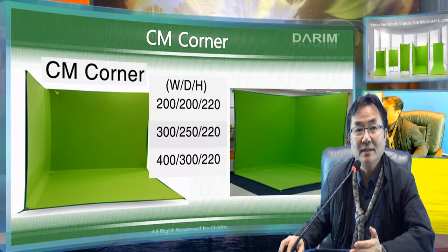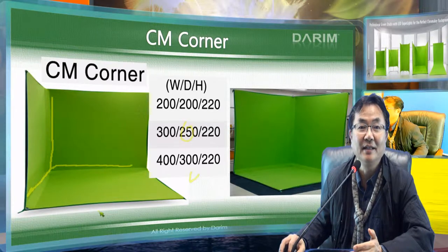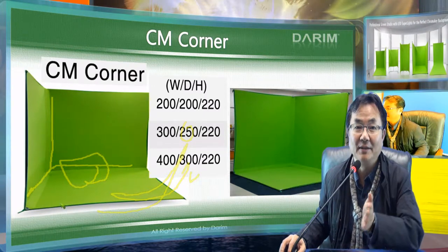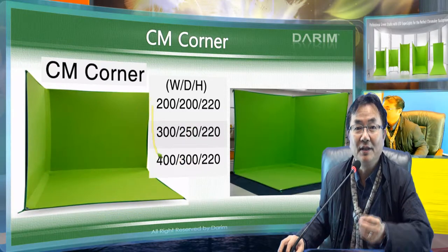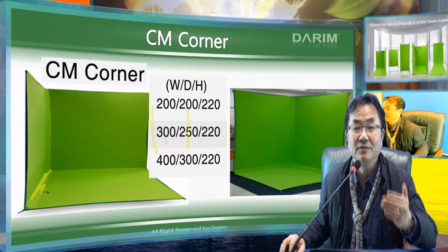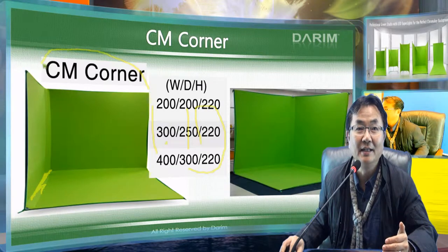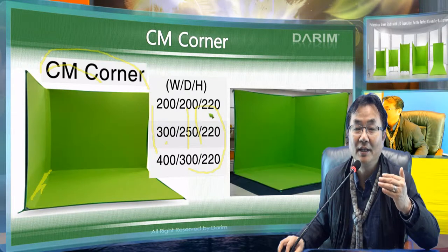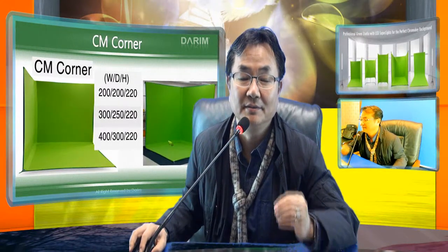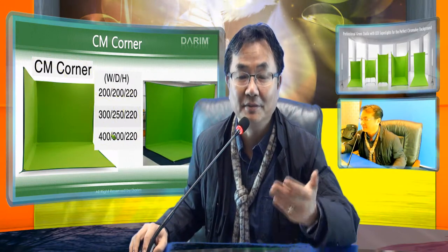We have several models. The first model is called the Cromedio Corner — it has a corner so you can put the camera in any place around here, many different camera angles. You can seat interview people here and freely aim the camera with a nice background. The sizes are 200cm, 300cm, and 400cm width; the depth is 2.5 to 3m; and the height considers LED placement, so we limit it to around 220cm. All sizes can be customized — we can deliver within about 10 days for non-standard formats, and standard ones can be delivered quickly.